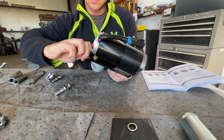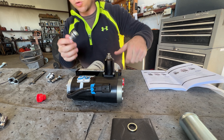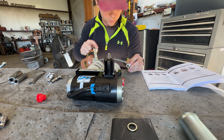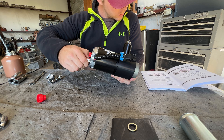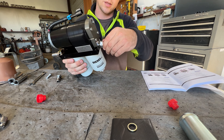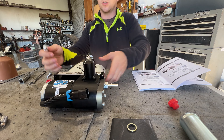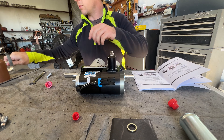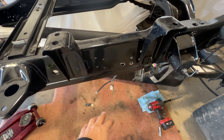We've got one going in right here — just thread that out real quick. They said to use some motor oil on the threads, so I'm just going to put a tiny bit so that O-ring is good and spread it out with my hands.